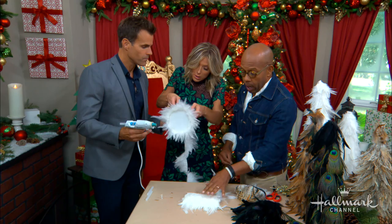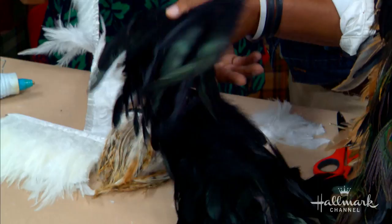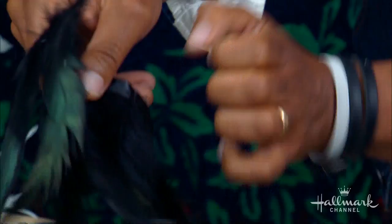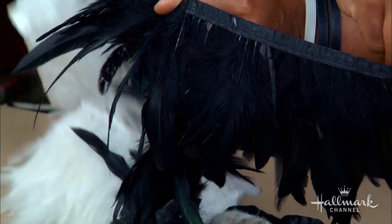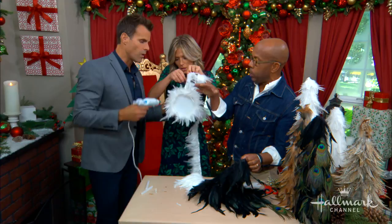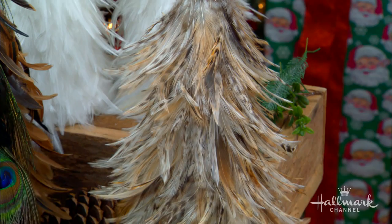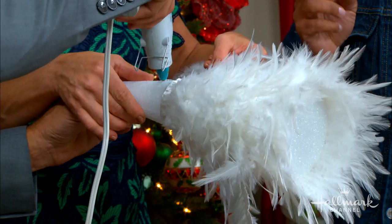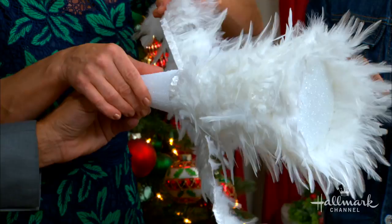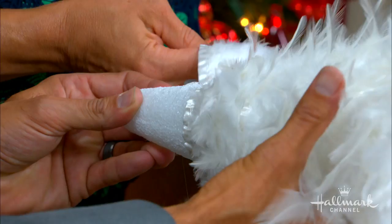You can also get feathers dyed in different colors. One important thing: feathers have a certain curl to them — see how these are curling out versus in? You want them curling out, and that gives the tree much more dimension. It really makes it pop. Regarding the hot glue and styrofoam — luckily we're not going to see it, so you can get away with it. If you have a low-temperature setting on your glue gun, this is the time to use it.